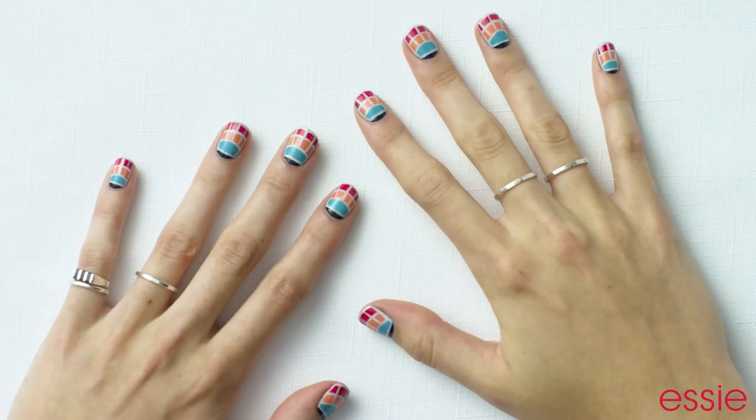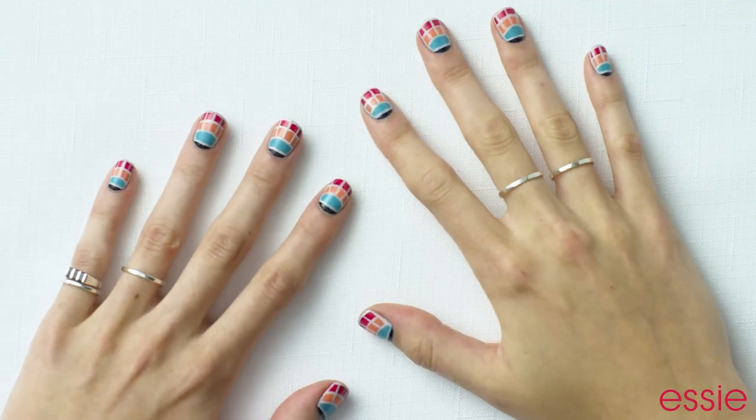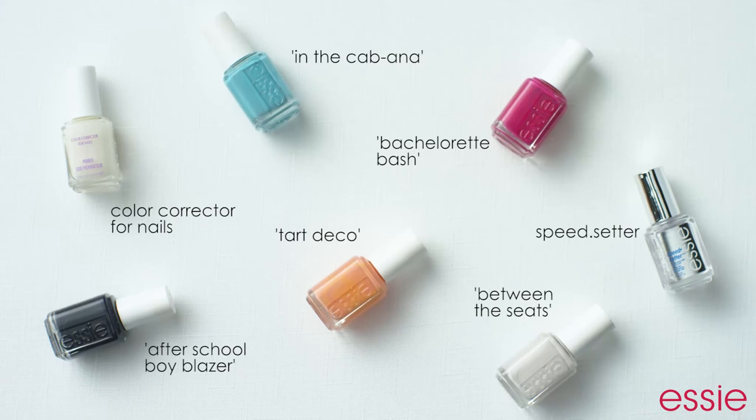I love using Essie polishes because I think their color selection is great and their brushes are small enough to get into every spot of my nail. The nail art look that I made is perfect for summer because the colors are very vibrant, but you can use it whenever and switch it up.